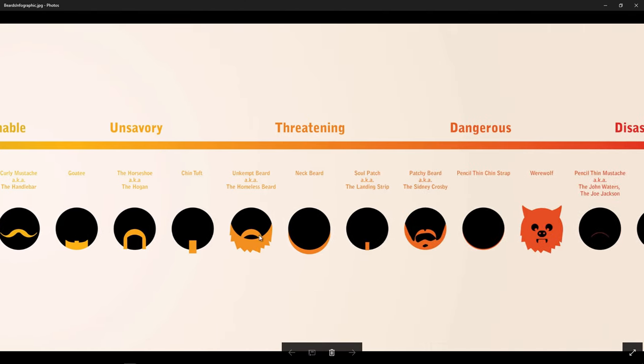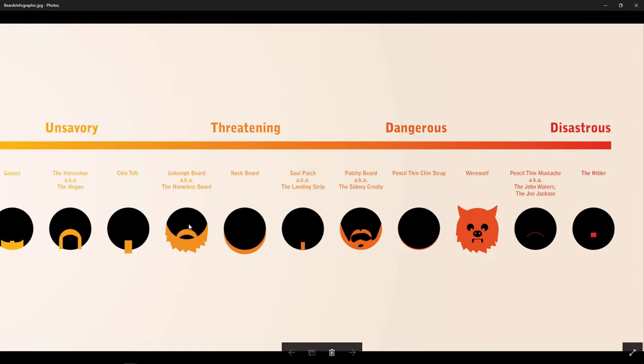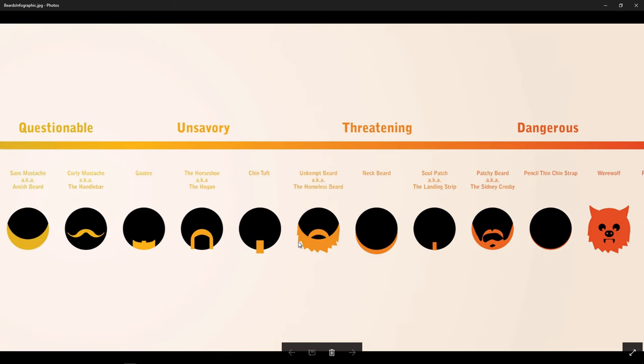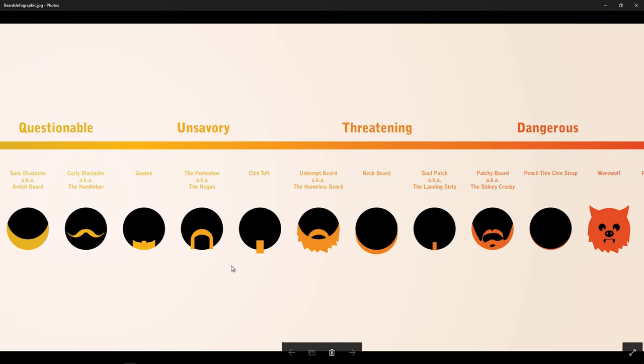And if we reach right to the end here, you've got the threatening, the dangerous, and the disastrous. I just think these are really great examples and show in vivid detail exactly how much of an impact the hairstyles, and specifically in this tutorial, the beard styles of your characters can have on your character designs.